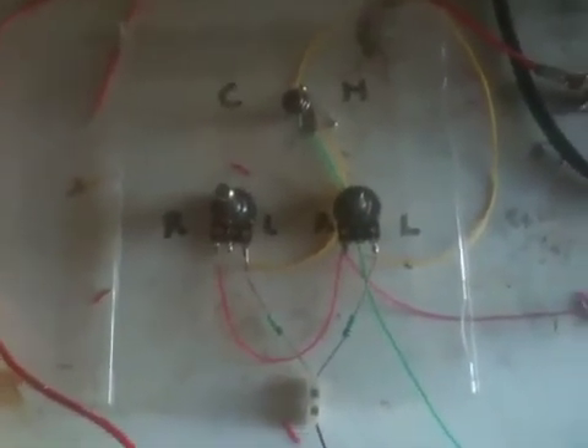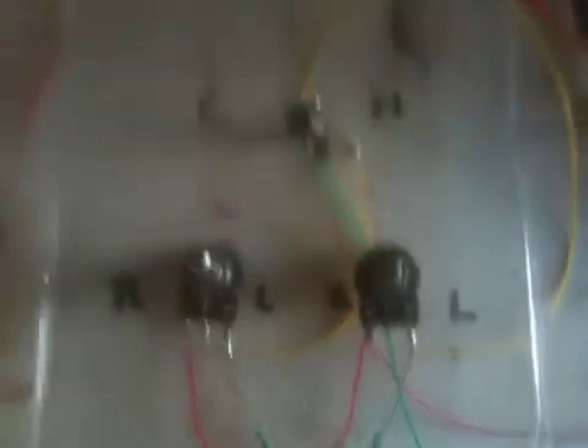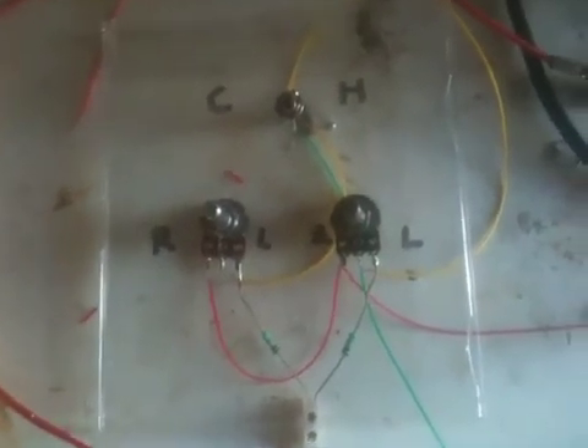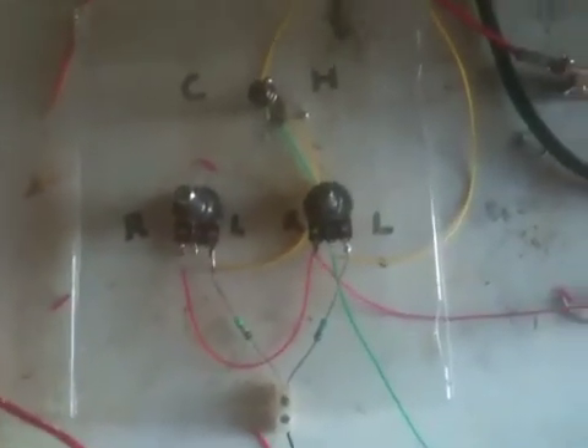It's just a couple of switches, a couple of pots, and a couple of resistors. I'll put a link up to where you can find plans for this kind of circuit — you'll save yourself a lot of money. Thanks for watching, take care, cheers, bye.